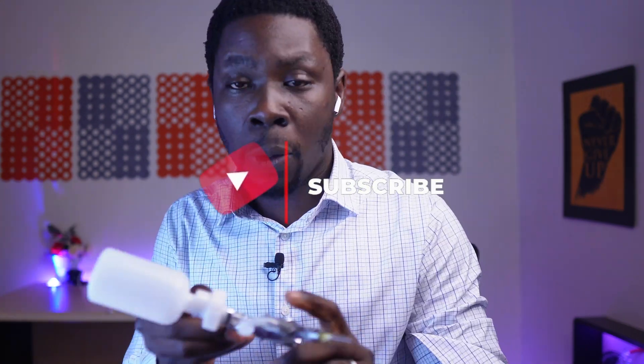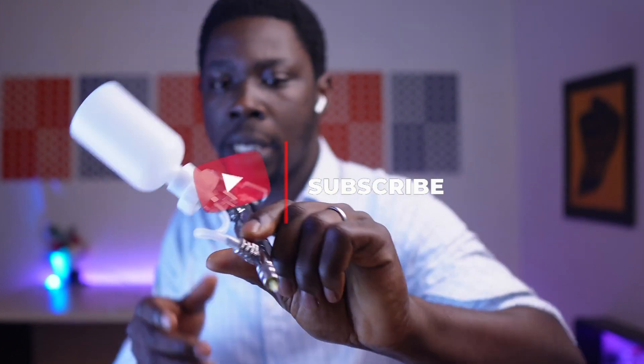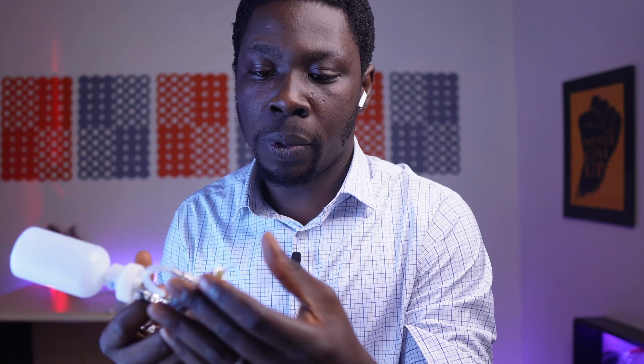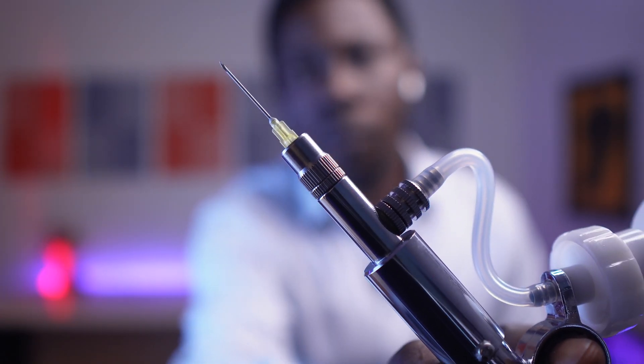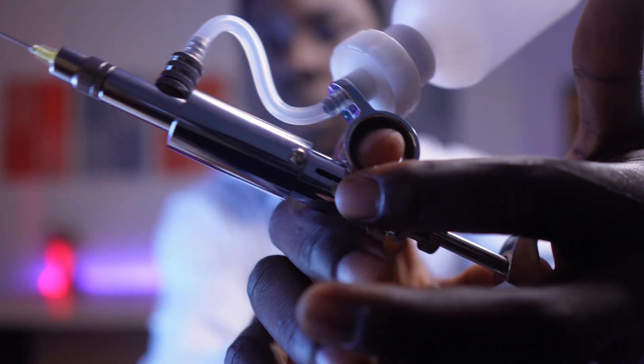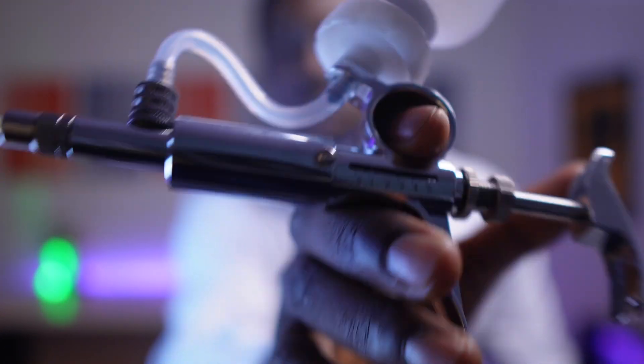I'm going to be showing you how to vaccinate as you should — the right way to actually do it. What you see me hold here is an automatic syringe. With this, you can measure the quantity of vaccine you want to dispense. You can see the tip — there's a needle. And there's a calibration here where you can measure exactly the volume of vaccine you want to be injecting into your chickens.